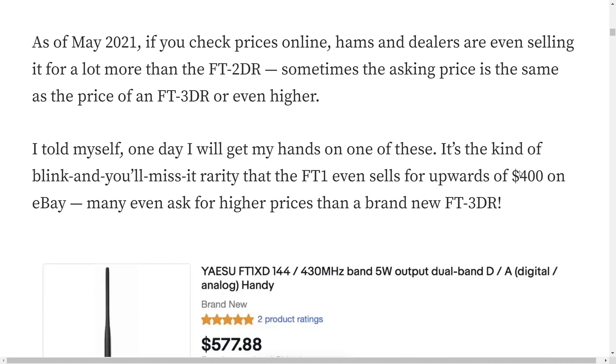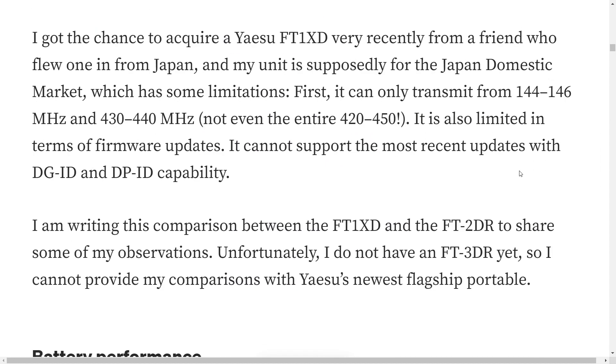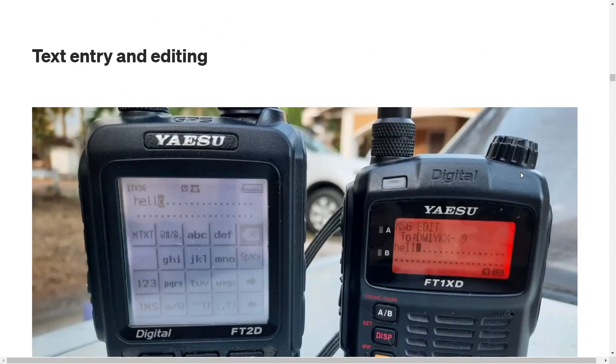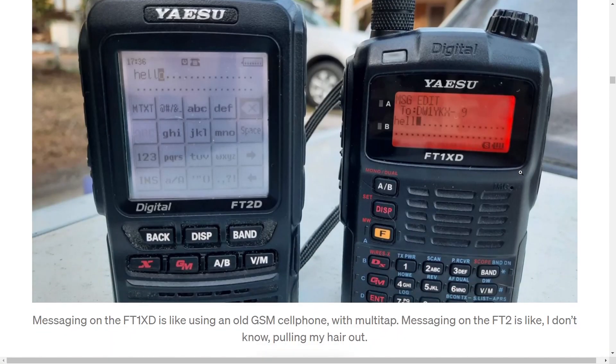The FT1D was way ahead of its time when it came out in 2016. Have a look at this brochure — it really goes into detail about the radio, the battery life, performance, and everything. And there you go, there's some close-up shots there.